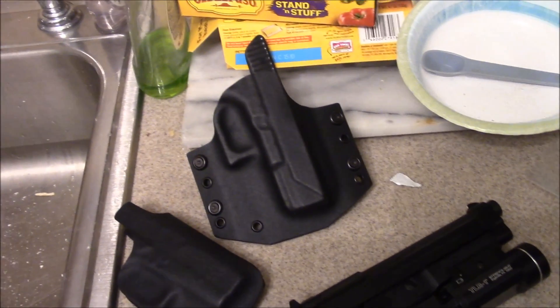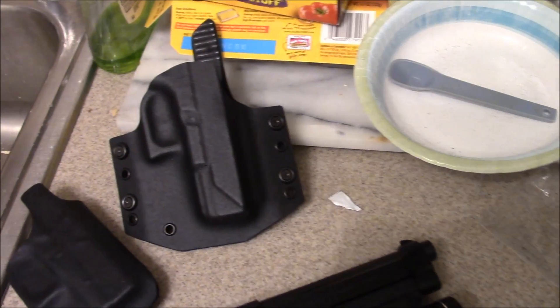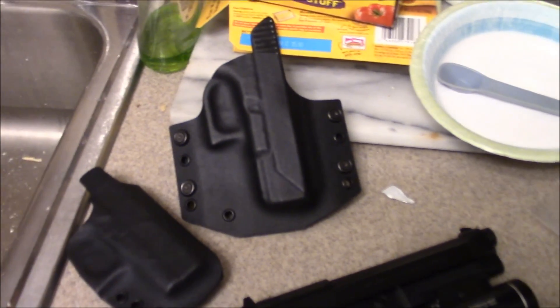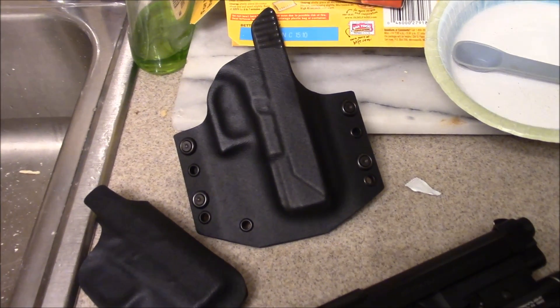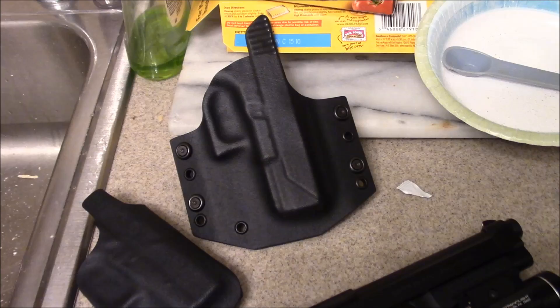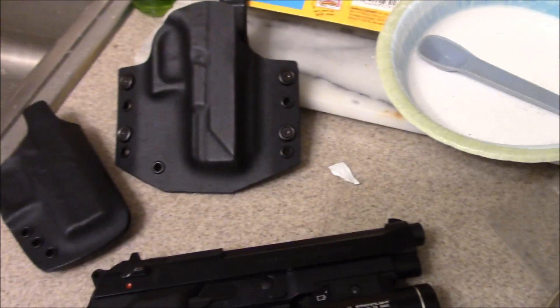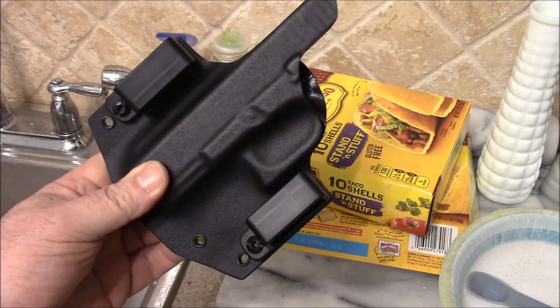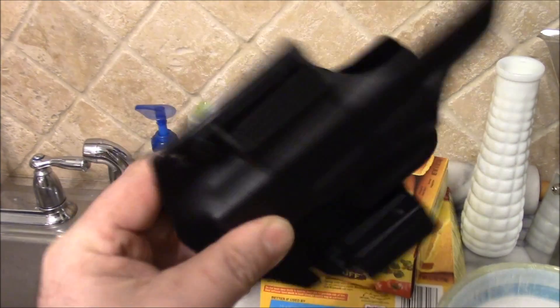Just made this outside the waistband Glock 19 holster. You know, the new Navy SEAL gun, the Glock 19. I thought it came out pretty good. This is for a friend of mine. I'm not into doing outside the waist right now - I don't have time for that. Right now I'm just doing insides, but I thought it came out really nice. 1.5 belt loops, factory belt loops. Good edges on there.